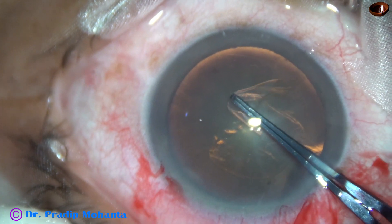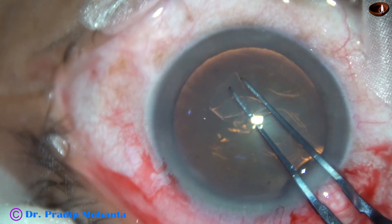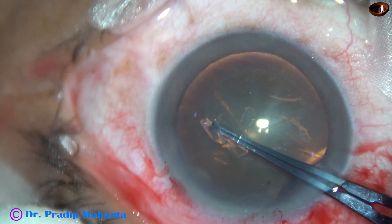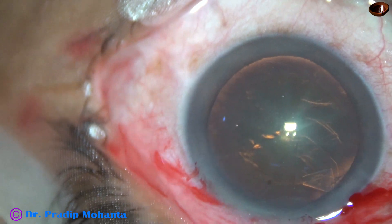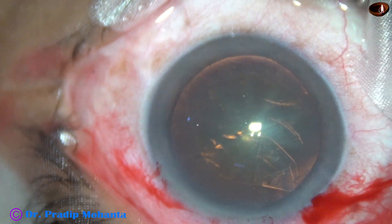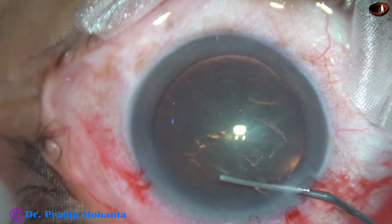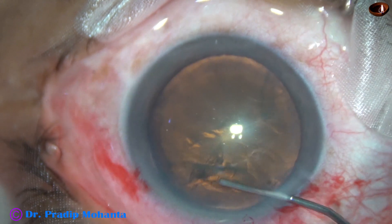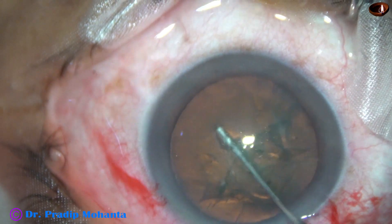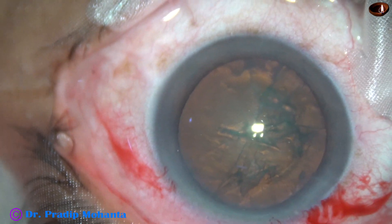Capsulorhexis is being done with the help of utrata forceps. This rhexis is a bit eccentric — it is not central — but it doesn't matter. The lens will be nicely centered. Now hydrodissection is done, and a bit of hydrodelineation is attempted. The nucleus is mobile now.